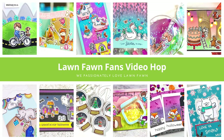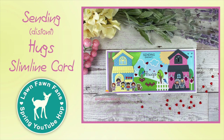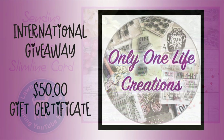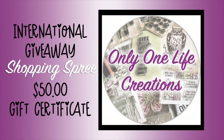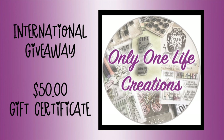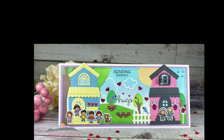Hey crafty friends, this is Jen from Katahdin Crafts and welcome to our Spring Lawn Fawn Fans YouTube Hop. We are friends from around the world that all are in love with Lawn Fawn. Our Spring Hop sponsor is Only One Life Creations and they are generously giving out a $50 shopping spree, which is also open to international folks.